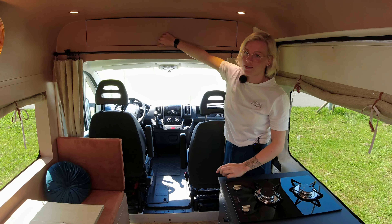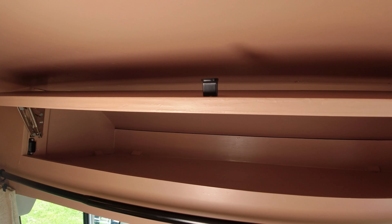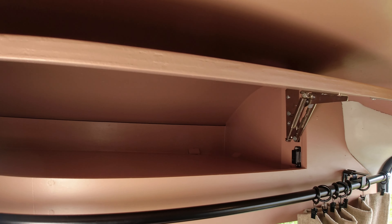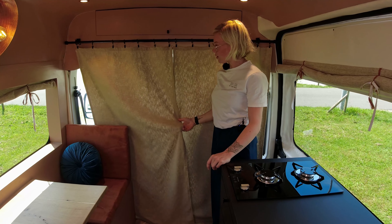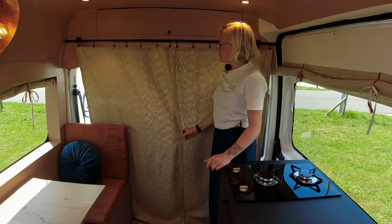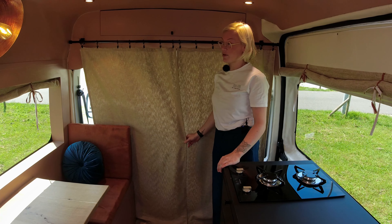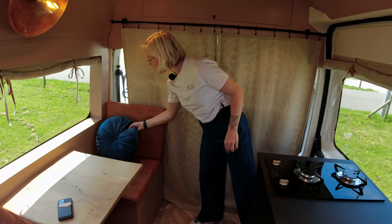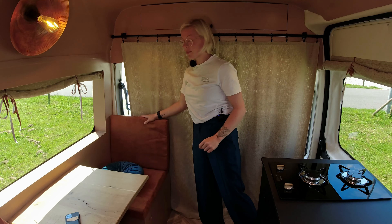We have a lot of storage in the van, and this spot is very often used for clothes — privacy is important too. We bought the curtain fabric ourselves and picked it out, and a handy friend of mine sewed them for us. She also made these cushions.